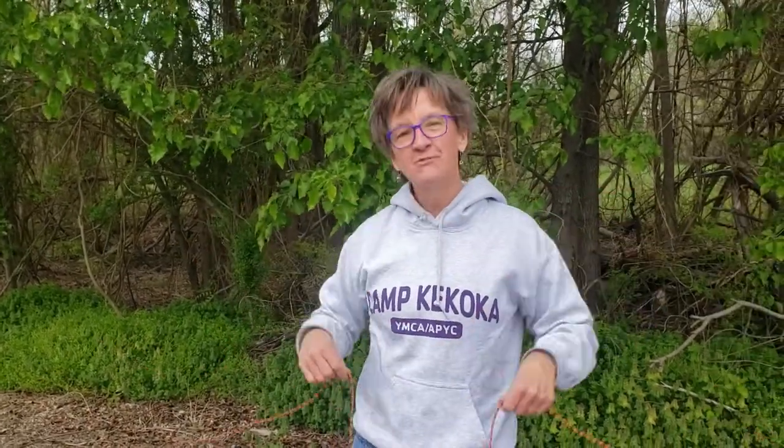So what you'll need is a rope, shoestring, yarn — something like this.